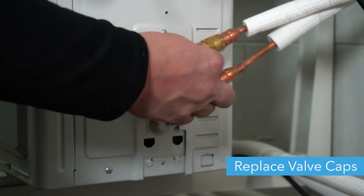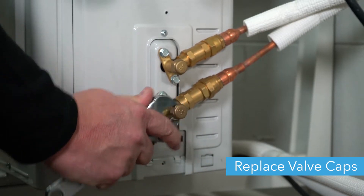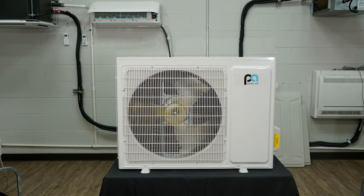Then replace the caps on the valves. Now your adapters are connected and your valves are open. Thanks for watching!